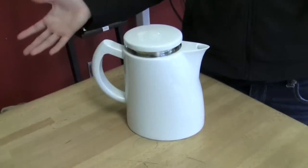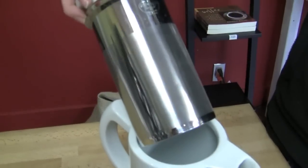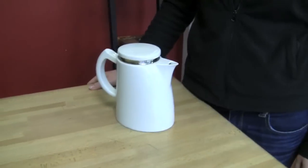You actually own this one. Why did you buy it out of all the options? It's beautiful — number one. And I love how you can use it for practically anything. The mesh is so fine. You can use it for coffee, tea, hot, cold — you can do whatever you want with it. And it's fun to keep on the counter to show off to people. It looks nice and it's flexible.